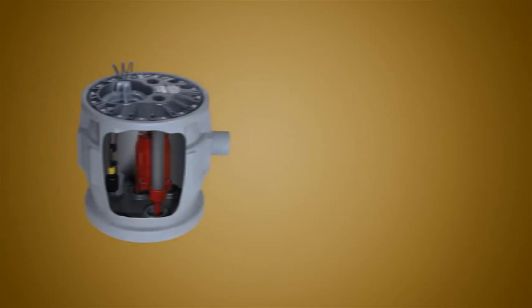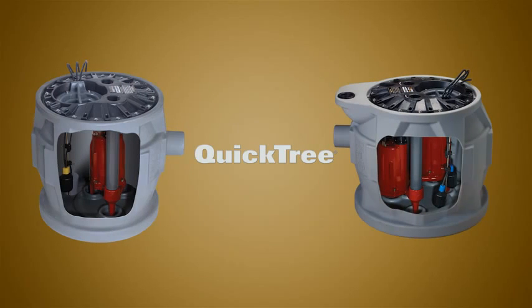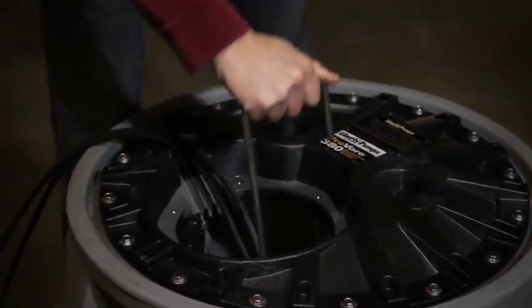Both the ProVore 380 and ProVore 680 feature Liberty's QuickTree technology, allowing easy access to the system switches without removing the main cover or disconnecting the plumbing.